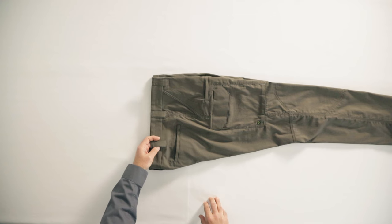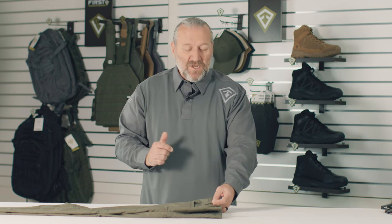The width of the belt loop is also very important. You don't want them too thin or too thick. Too thin means they're going to rip out. Too thick means that you can't put your gear in the right location.